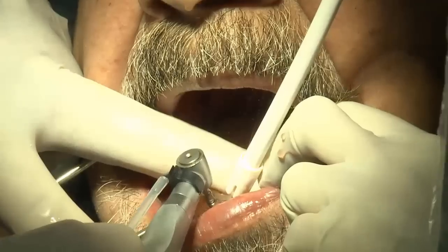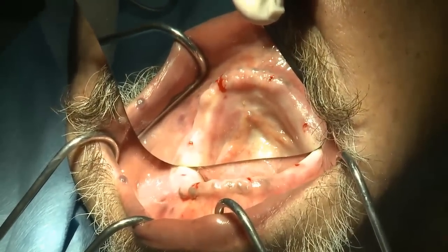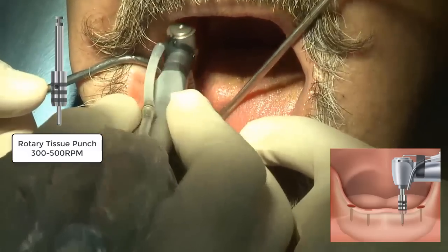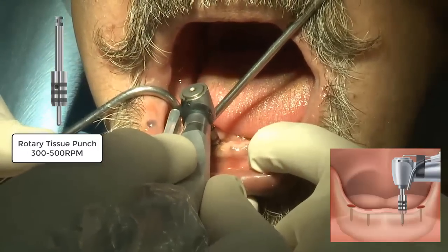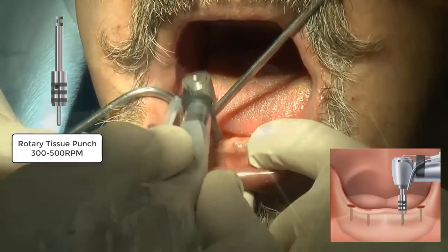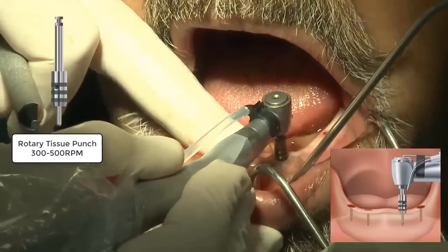The idea is that when we punch through just the crestal portion of the ridge, it allows for a little bit of a bleeding point, which gets us in the ballpark. If you wanted to do a fully guided surgical kit, you can, but with this technique all it does is give you a punch through the soft tissue and into the top crestal portion of the ridge, and then the rest of the procedure is done freehand. Using the initial 1.2 pilot drill at standard 800 to 1200 RPMs with copious irrigation, remove the surgical guide and proceed like a standard flapless surgical procedure as described in the Lodi technique manual.